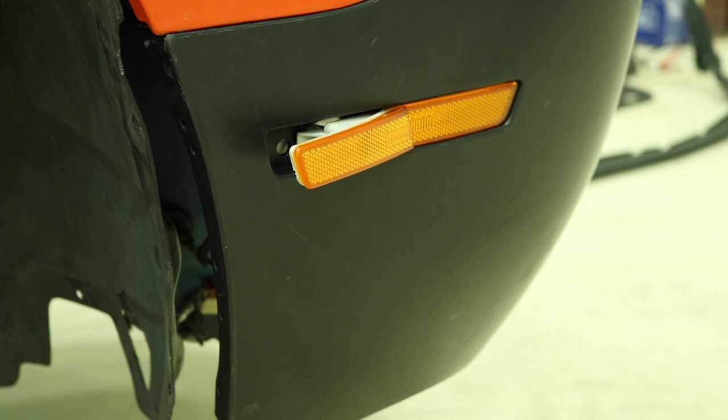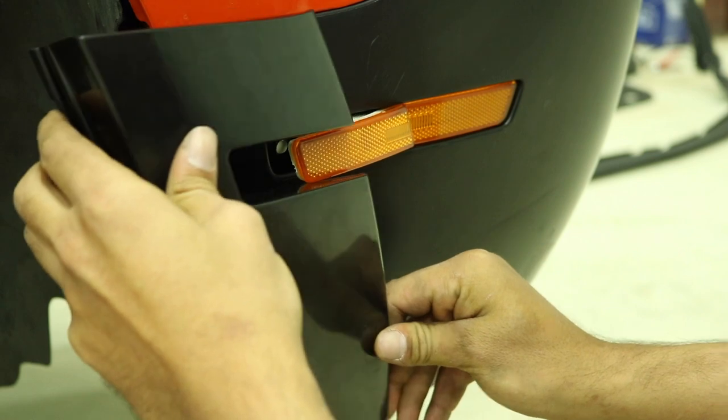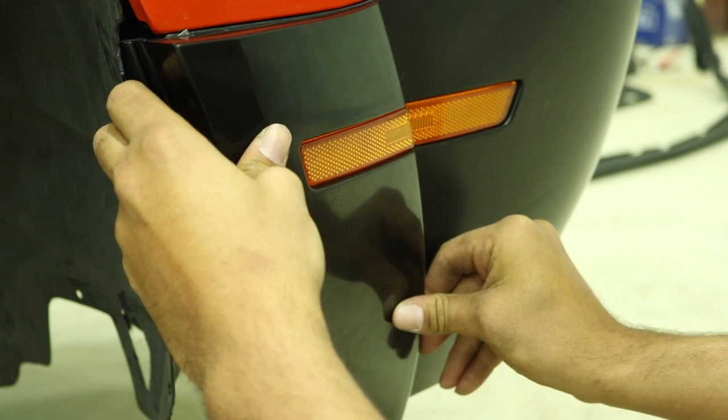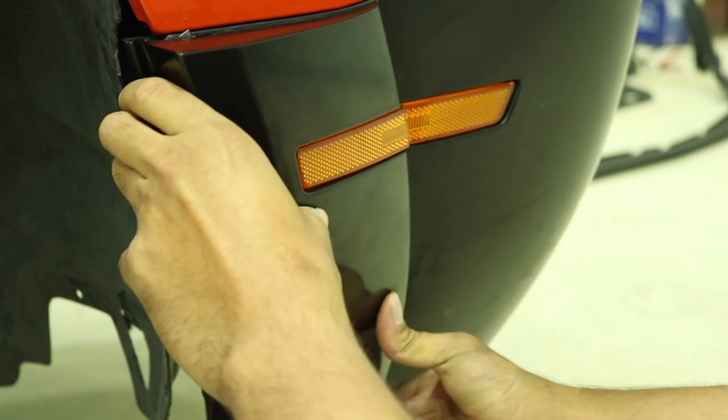Before installing the flare, make sure that all the mating surfaces are clean and free of any dirt or oil. The next step is to gently line up the wide body front fender flare with the reflector. Once in place, make sure to apply firm and even pressure all along the double-sided tape to ensure you get a good stick.